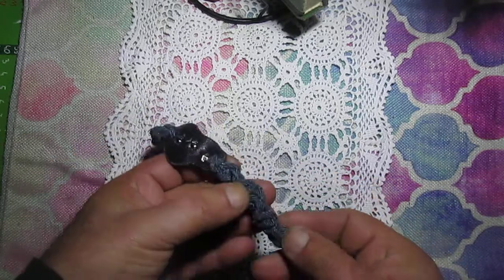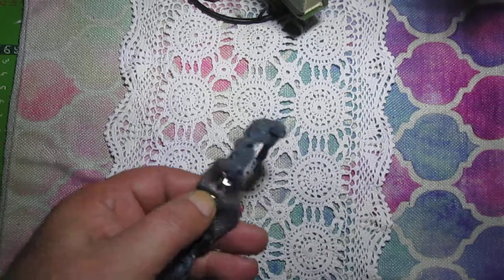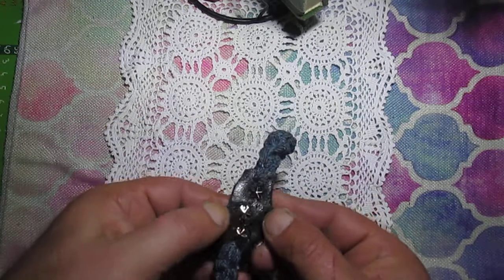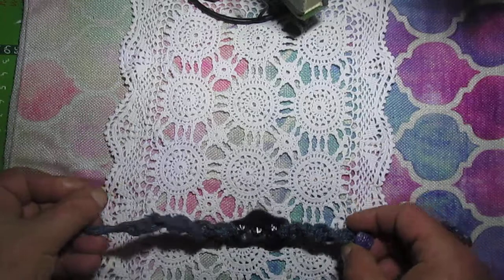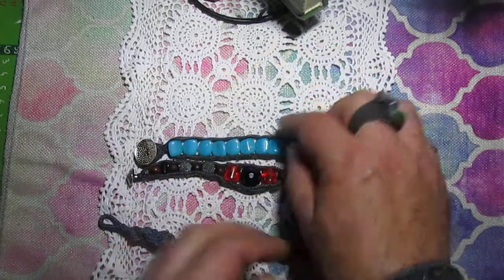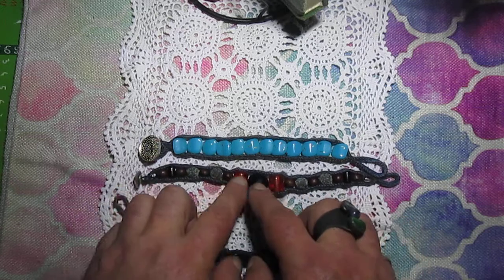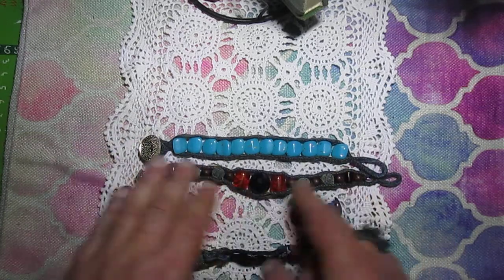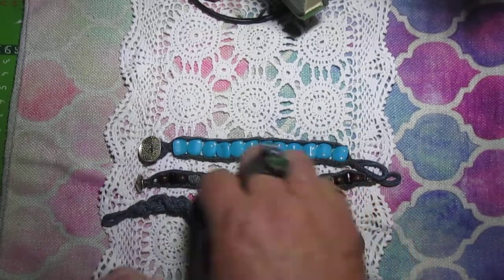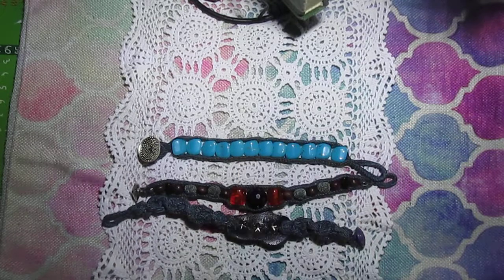Another bracelet I made is this one with a star. So this is the first bracelet where I used this star charm, and this is the second bracelet where I used this star charm too. I made both with the same technique and used some beads — lava beads from happy mail. All these beads — some I bought on second-hand, some I found. From time to time I change my bracelets and use different combinations.